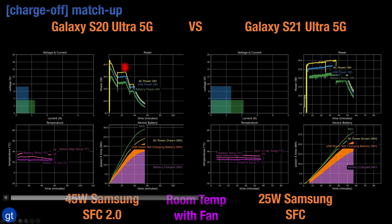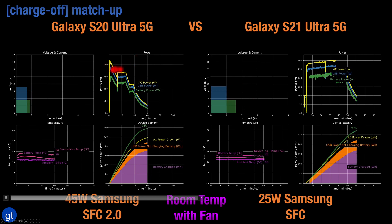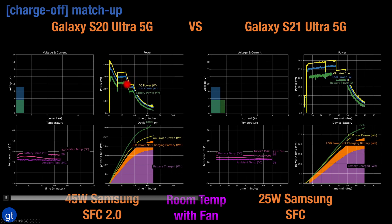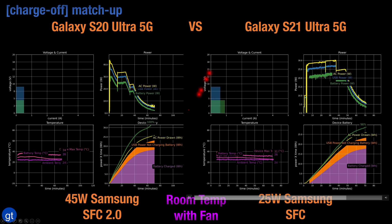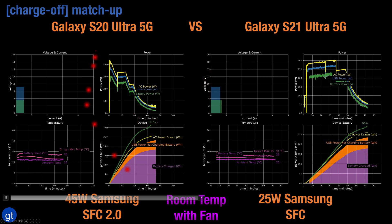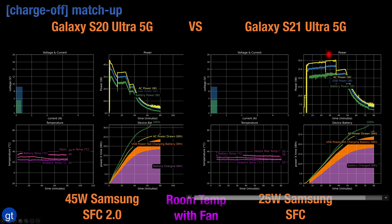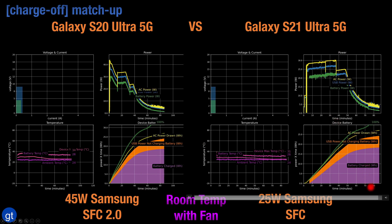With the S20, the same power adapter starts charging at close to about 38W, then drops steadily to about 30W of USB power, and then drops down again. Overall, with this faster charging, the S20 Ultra 5G achieves 100% battery in about 65 minutes, whereas the S21 Ultra 5G achieves 100% battery after about 75 minutes.